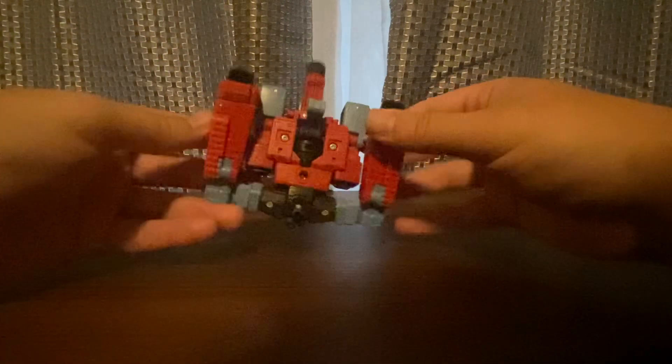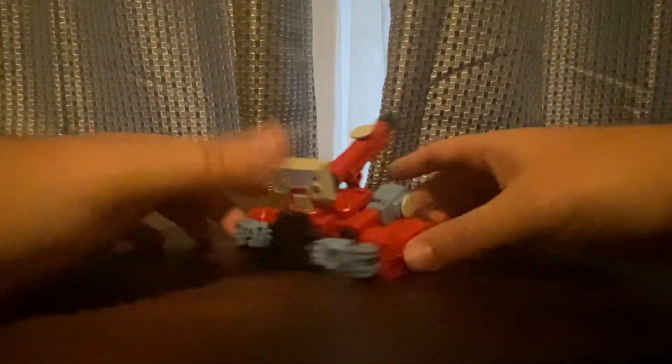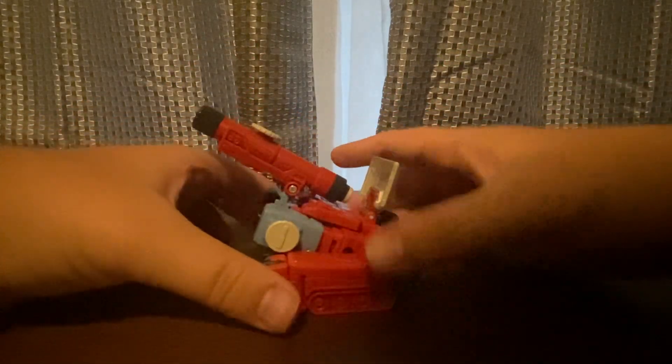Let's take a look at the bottom real quick — this is nice looking too. Cool looking. I like this figure a lot.